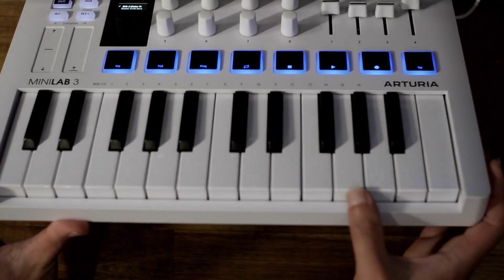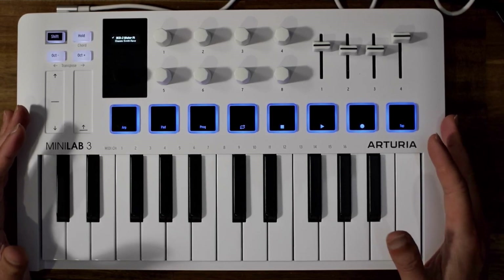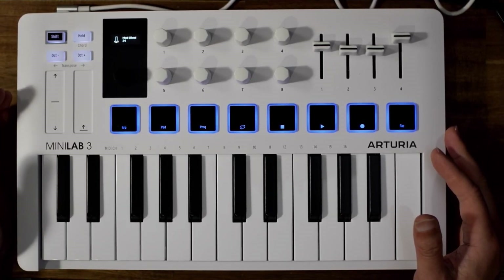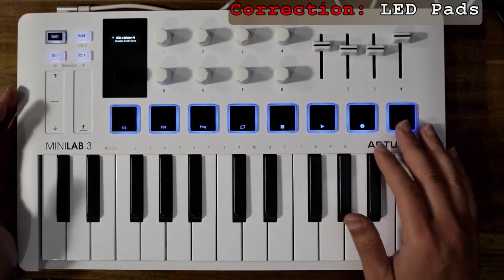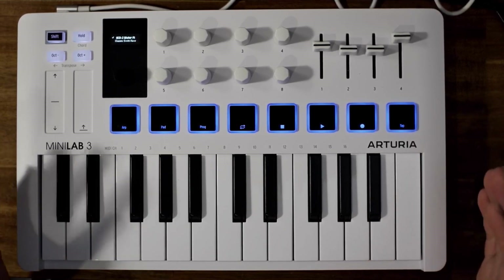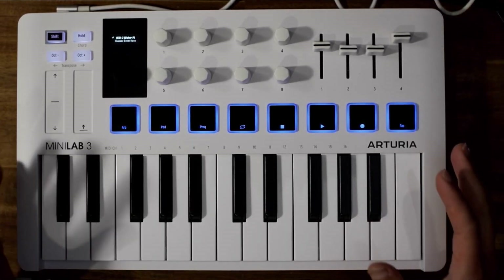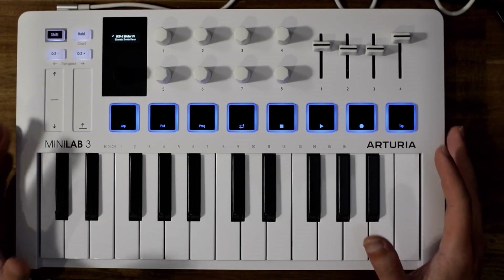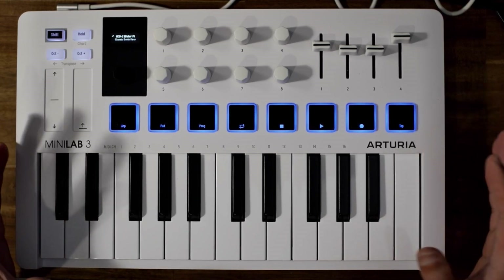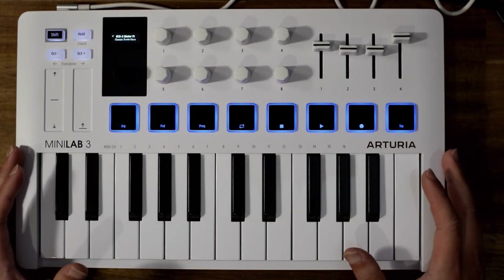Just like its predecessor, it's got the function keys, pitch and mod strips, and eight LEDs. It also includes Analog Lab Intro, which is the light version of Analog Lab — it's got over 400 presets and it's a really great sound library. It also comes with MIDI Control Center, which is software by Arturia that you can use to customize everything on this keyboard.